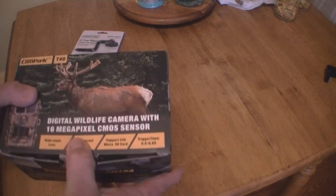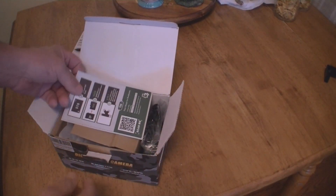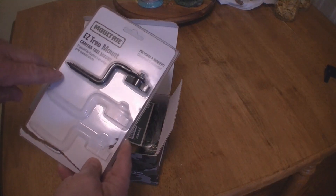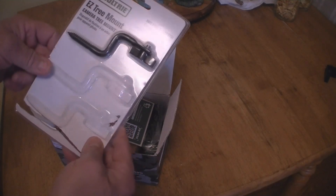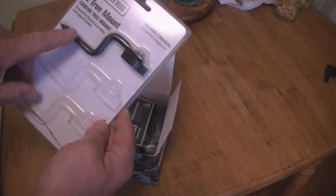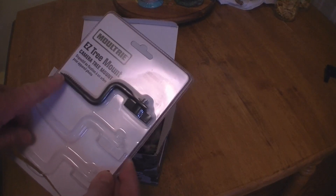I'm going to go up and get pictures off the last one. Before I get too far into it, I do like using these easy tree mounts — they're pretty inexpensive, come three in a pack, about 10 bucks on Amazon. What I did to mount them is take a cordless drill, pre-drill the hole, and then screw it in — worked a lot better.